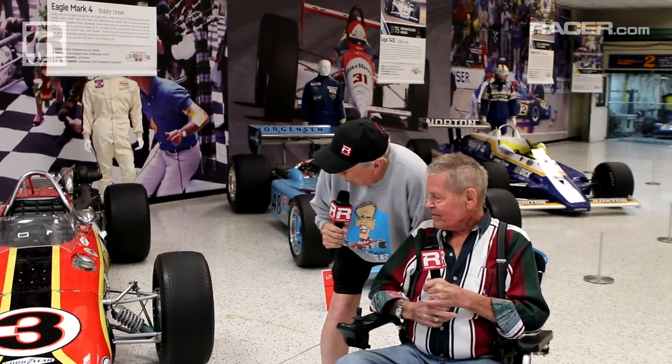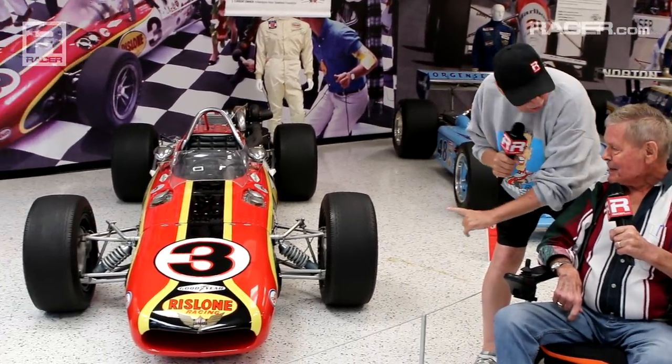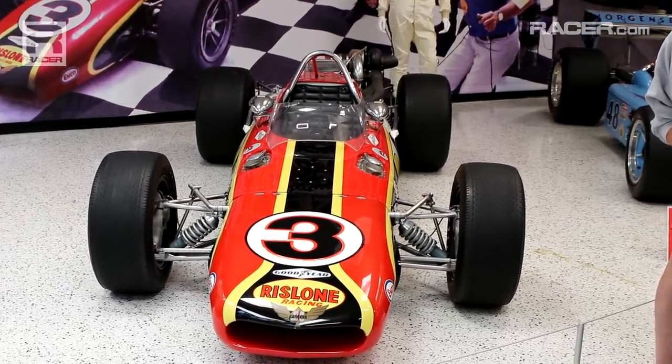Okay, Uncle Bobby — 1968, the Eagle vs. the Turbines, your first IndyCar victory. Tell all our viewers here something about this Eagle that nobody knows, that you've never told anybody before, or something that's really kind of cool that only a few people know.